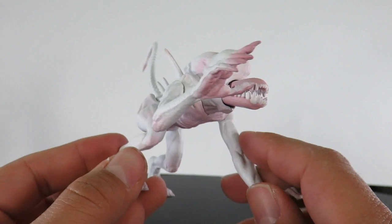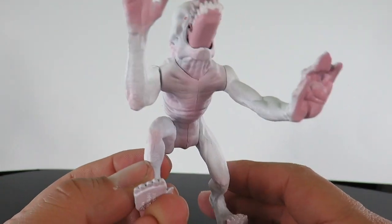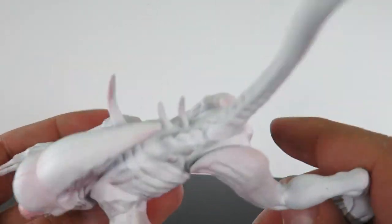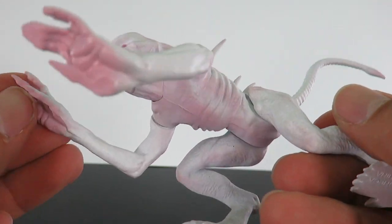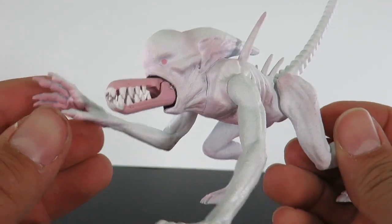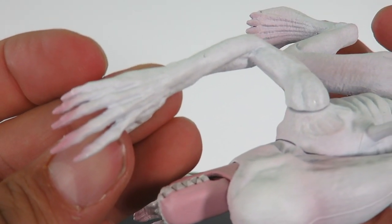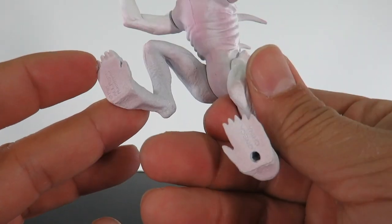I didn't really care for that movie a whole lot, but I had to pick up this figure because I think it looks great. I love the card on it, and I just love retro style figures — it's a really cool take on this character. I do like the paint apps on it. It's got like a white with a little bit of pinkish purple on there. Very limited in articulation. Look at the long hands — he's got a lot of different fingers. I love the coloring they used on the palms and on the feet.